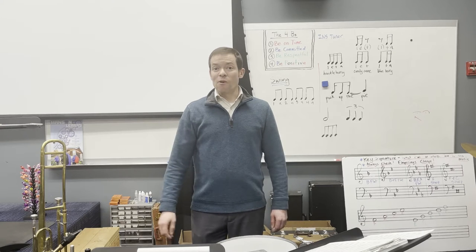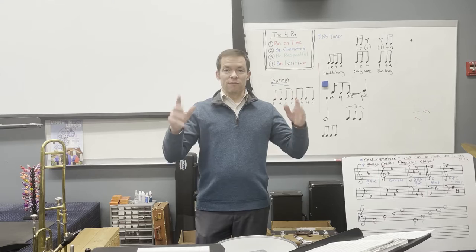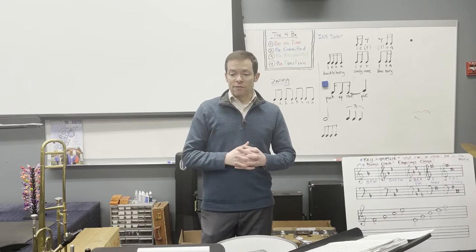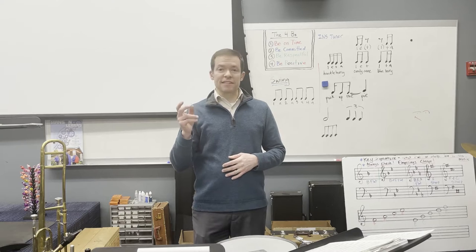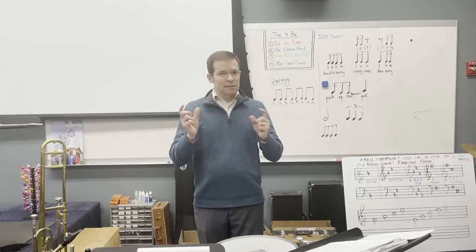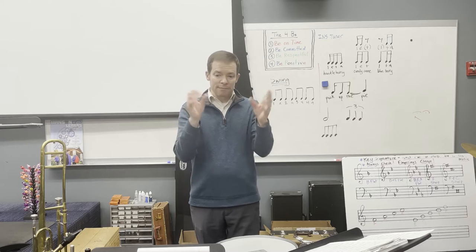Hi band! Welcome to the fourth and final video of Carpathia. This lesson is going to focus on measures 26 to 34 as well as 40 to 46. These measures are really similar — they're not exactly the same, but they're really similar, which is why we're grouping them together.